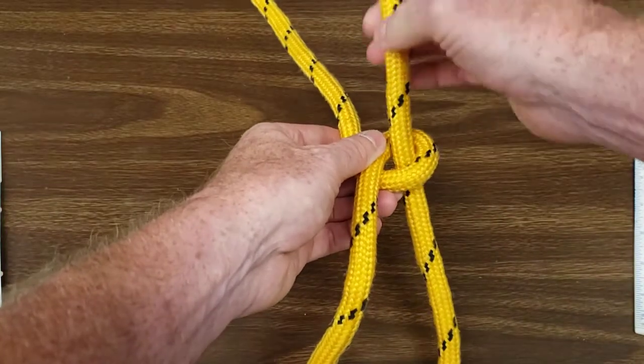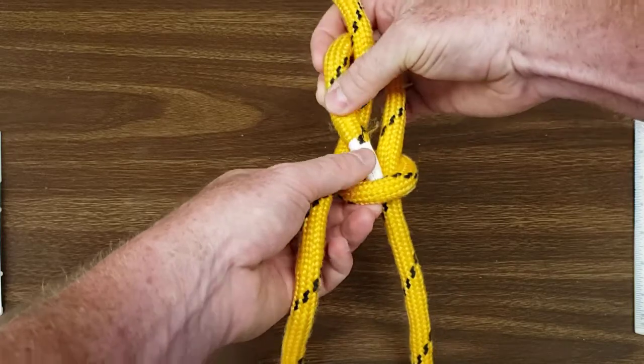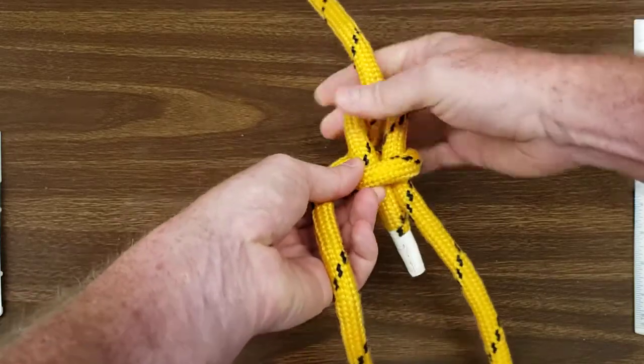Thread the tail up through the overhand loop, behind the standing end of the rope, and back down through the overhand loop.